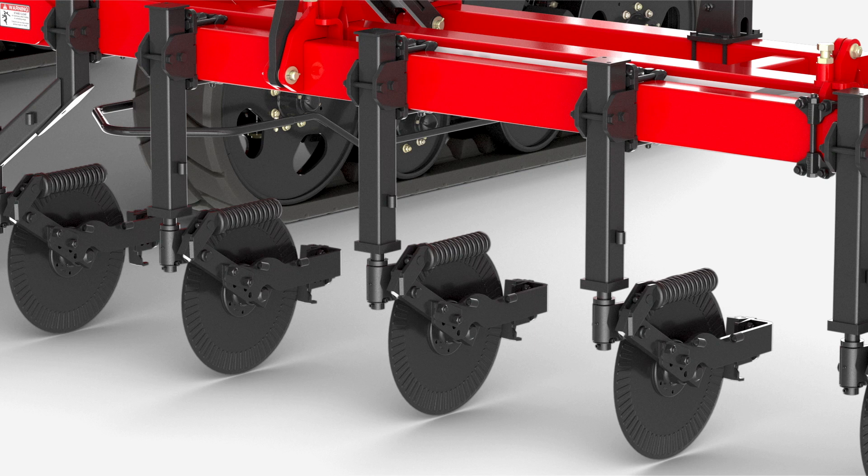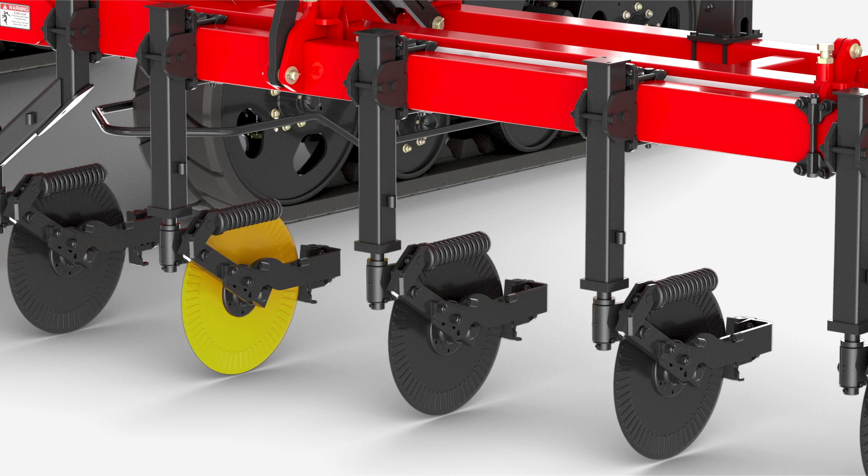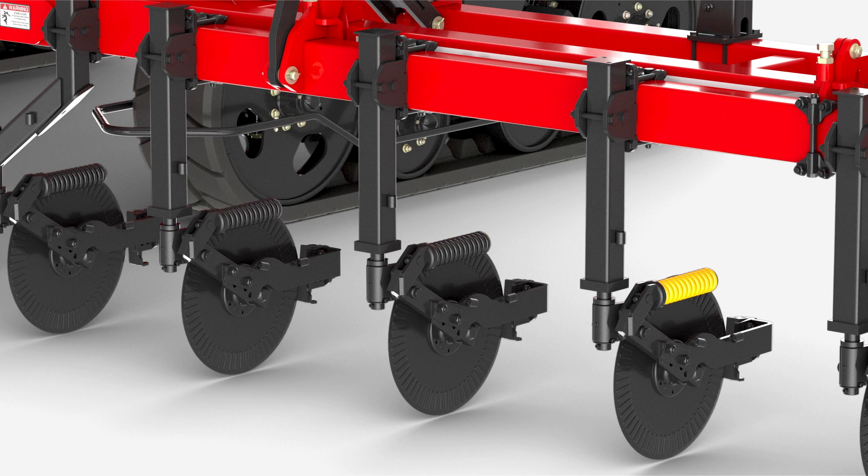The standard single coulter design on our NutriMax features a heavy-duty square post held in place with cast mounting clamps and straight bolts. We do not utilize U-bolts. This ensures that the coulter stays in place. Additionally, our coulter features a one-inch thick injector mounting arm with a six-bolt greasable hub and 1,500 pounds of down pressure to ensure consistent fertilizer placement.